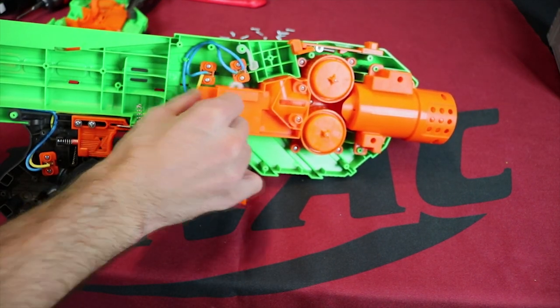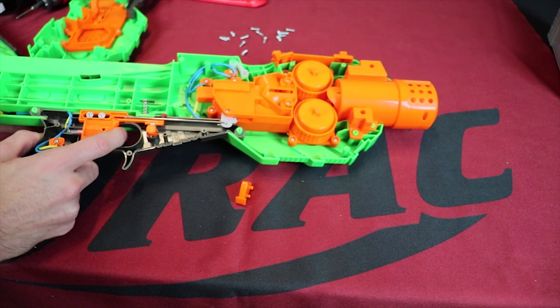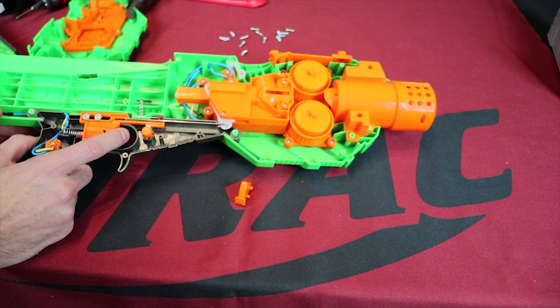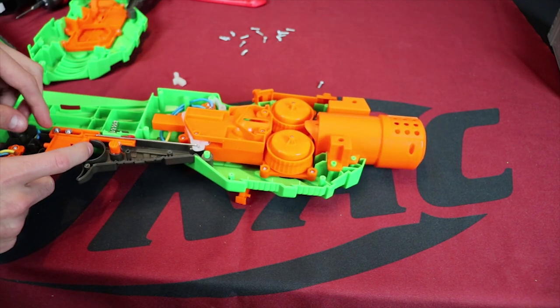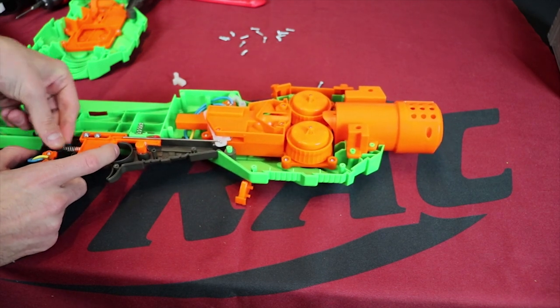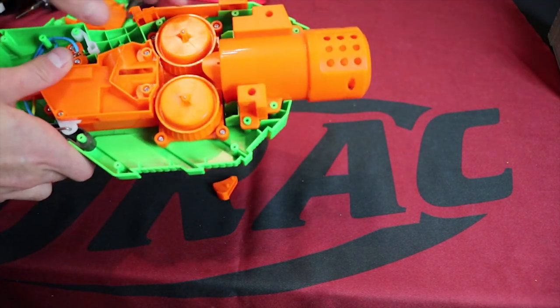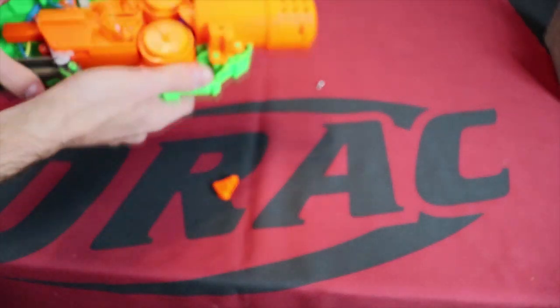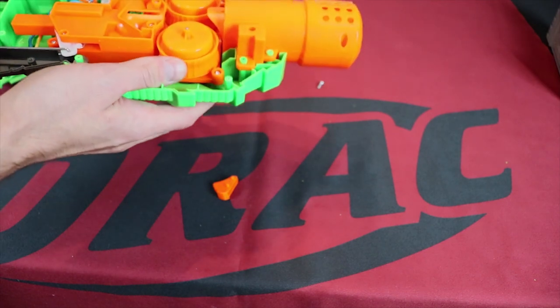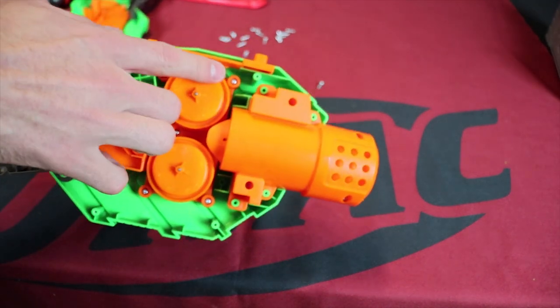Up here we have the main issue with the blaster: this return is so wimpy. The thing actuating this return is actually the trigger spring, and there's also a tiny extension spring down in here which should be returning it. Both of those are very weak springs, so we're probably going to improve them with a spring from a regular hardware store. Now the flywheel system - these look identical to rival flywheels, but there is actually a blue rival round in here. I've heard people saying these are misaligned, which is possible.